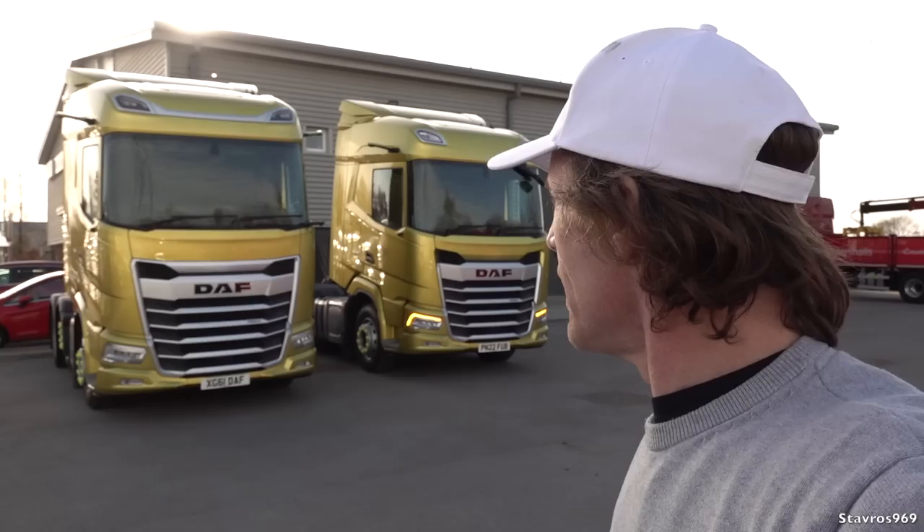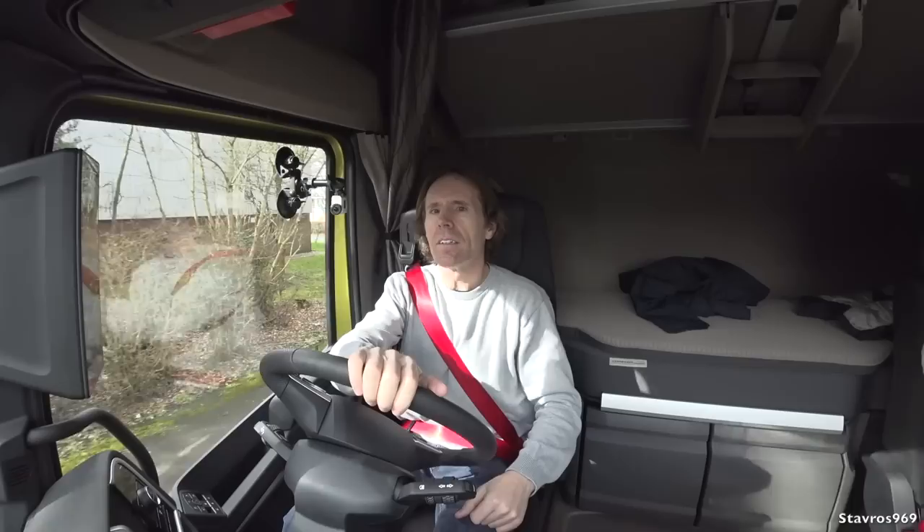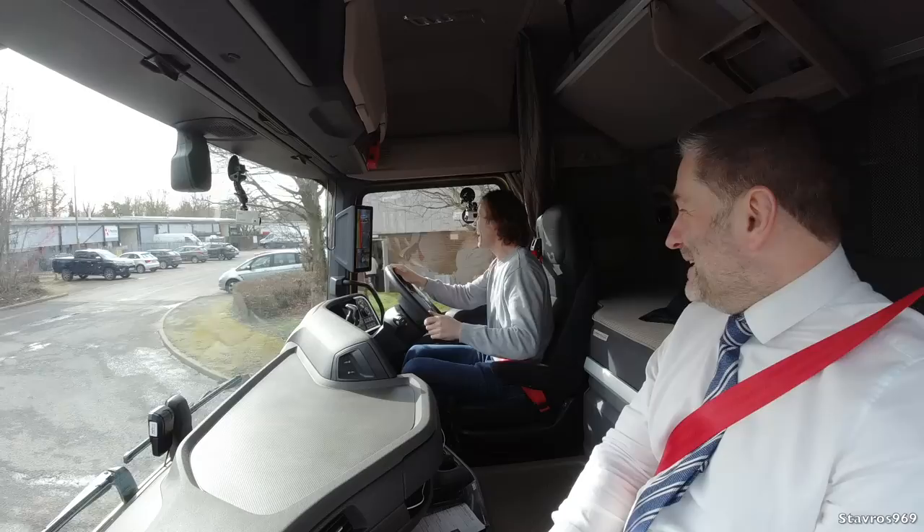That's a wrap from Lancashire DAF here in Preston in the UK. I looked around the XG Plus, XF, and XG — quite a nice truck on the road, nice and comfortable with the four airbags. I hope you enjoyed the video — please give it a thumbs up if you did. I'll be back again here at Lancashire DAF to do more videos, including an electric truck. Thanks a lot for watching!